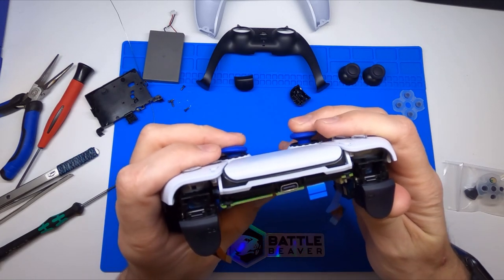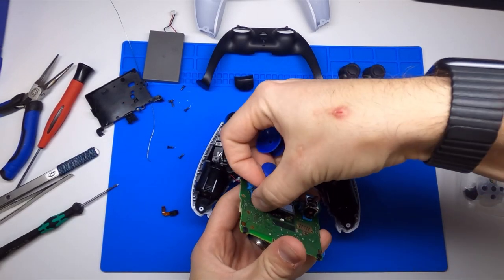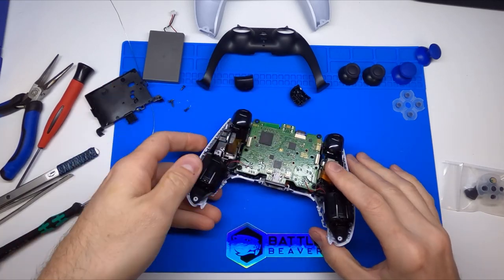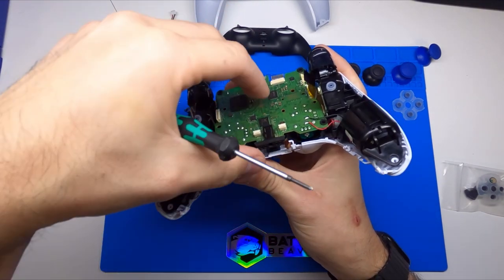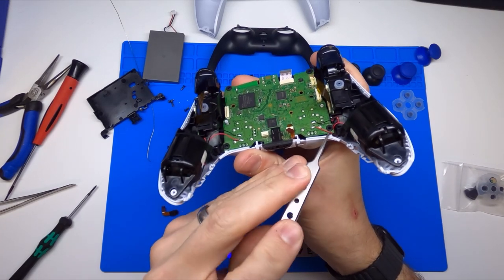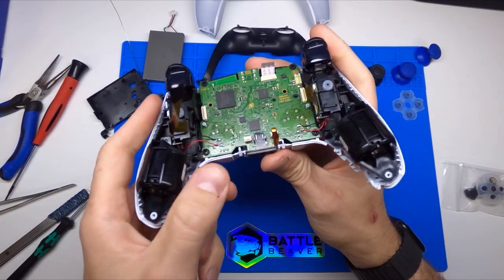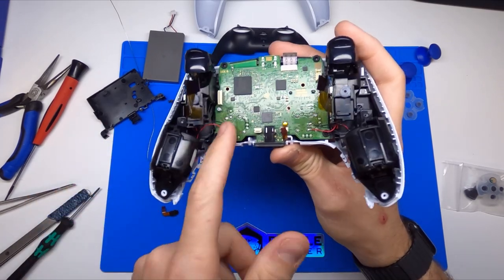If you had a problem, just push on your thumbsticks and push the board back out gently, pop them out, and we're going to add what we call Z-sticks. The head on the Z-stick is a little bit smaller, so you don't have to slide it in as snugly. Make sure you watch that this rumble wire doesn't get under the board. It's actually a very popular mod at Battle Beaver for performance controllers to remove rumbles — a lot of first-person shooter players just don't like them. You can cut those two wire leads and pop the rumble motors out, which we'll show in a different video.